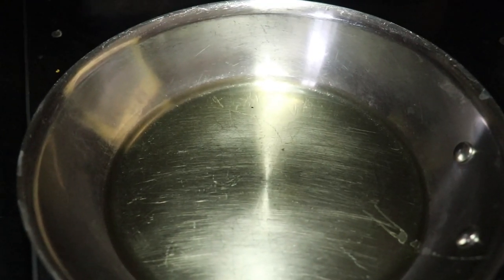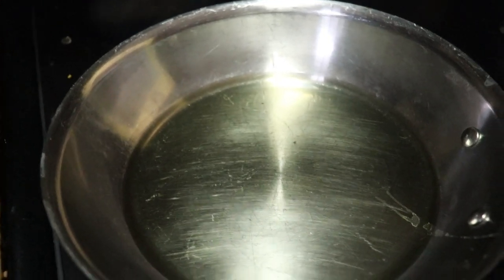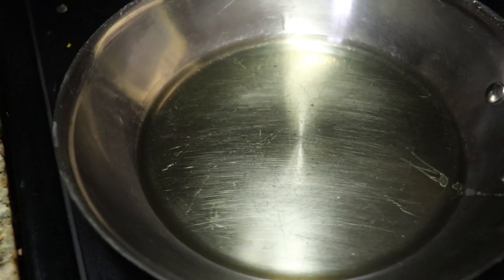I just finished adding the cod fritter mix, the sofrito, the sazon, and about a fourth cup of water, and mixed it all up into a batter. While I was doing that, I put the one-fourth cup of canola oil in a pan already on medium heat, so that's already heating up right now.